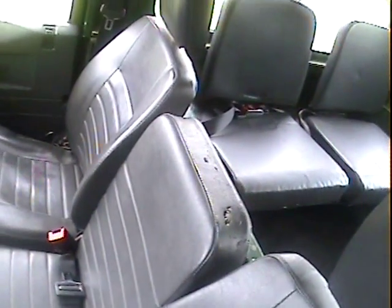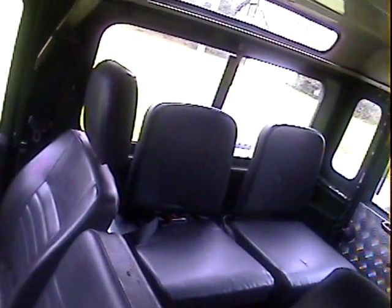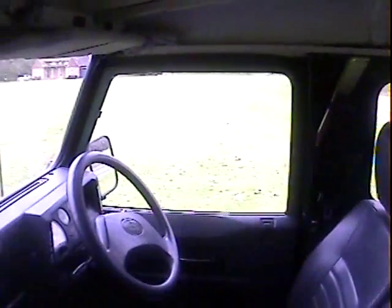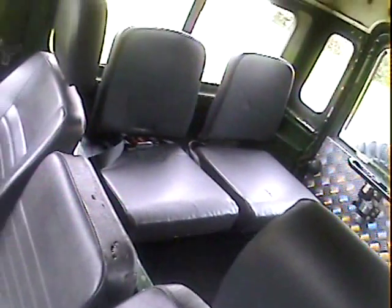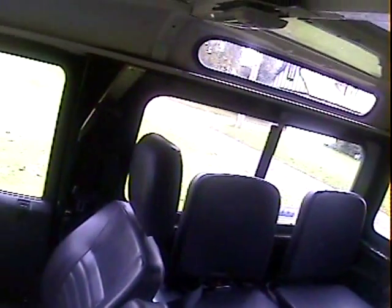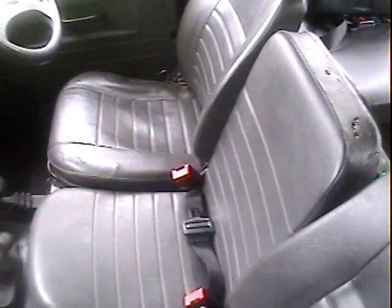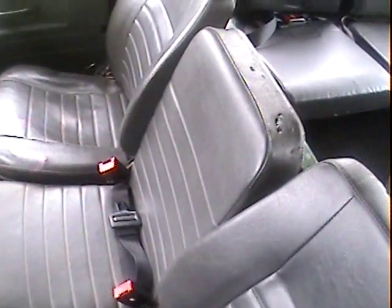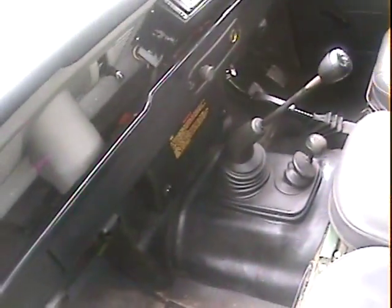It's got vinyl seats, which are better if you're using it off-road, and the rear seats are vinyl as well. It hasn't got a headlining — you can buy them from LaSalle Trim to just pop in — but being a van it wouldn't have had a headlining in the back anyway. All the seat bases are in good shape, as are the backrests. There are a couple of nicks in the top of the middle seat. The dash is all good.